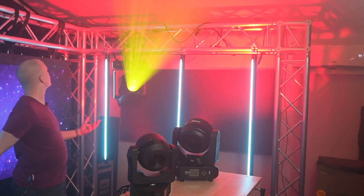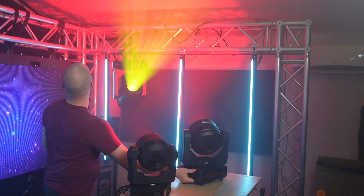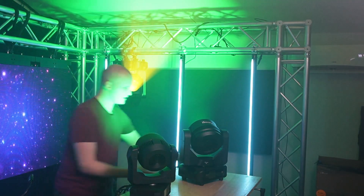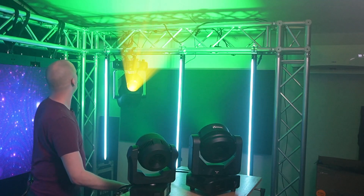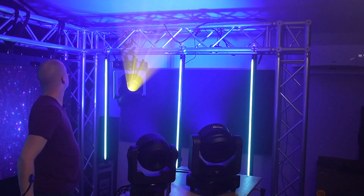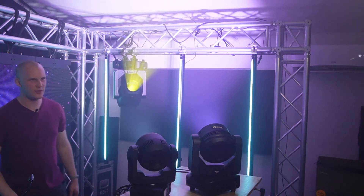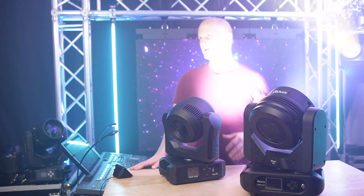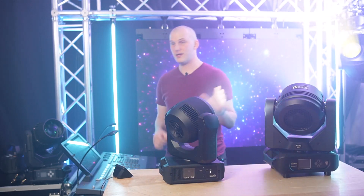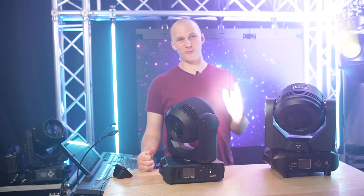Let's look at a few colors on both fixtures. On red, they look really comparable when equidistant. On green, the Martin might be winning out a little. On blue, they look very similar. And on white at full, we can see that difference we mentioned. Before this video, I measured these two lights in foot candles across a variety of zoom ranges and colors.